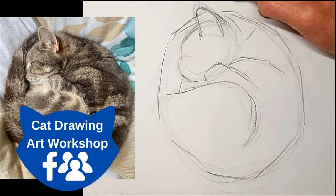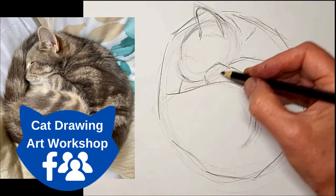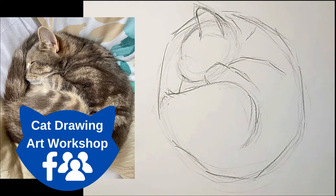Don't forget to join our Facebook group - we'd love to have you there if you're truly interested in drawing cats. You'll find the link in the description below.